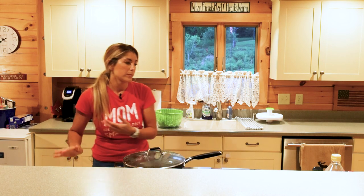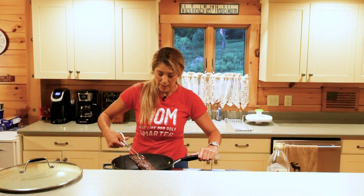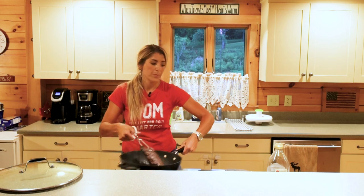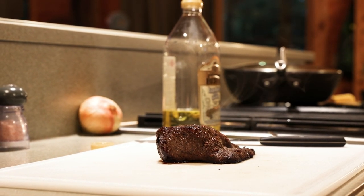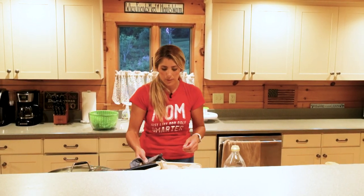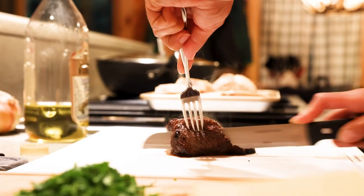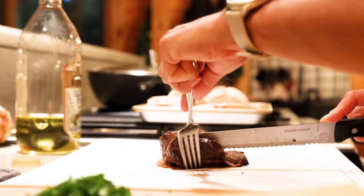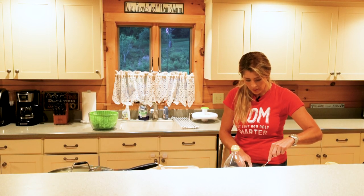We're just gonna let that go — one of the sides is a little bit thicker so it probably needs a little bit more than two minutes, but some of the thinner strips two minutes is sufficient. This is going to be a nice medium rare loin. We're gonna take this out, place it on the cutting board, and allow it to cool for a few minutes. It's much easier to cut once it's cooled just a little bit, and it also just cooks a little bit more. I think these are ready — we're gonna pull these out and slice thin slices of the loin. It's perfect medium rare.